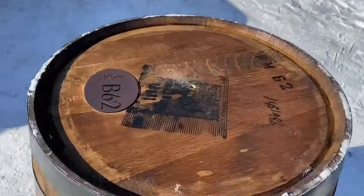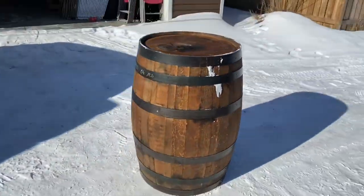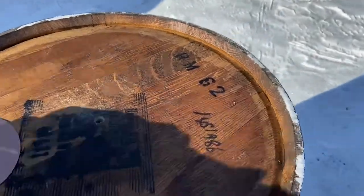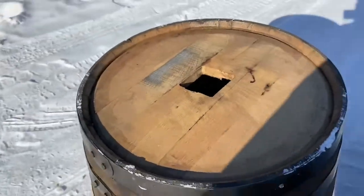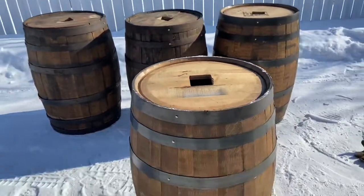Here's the other end of the barrels — just one small hole that I'll stain, so they can still be easily rented as regular barrels. Then you flip it around, and on the bottom side there is the square cutout.